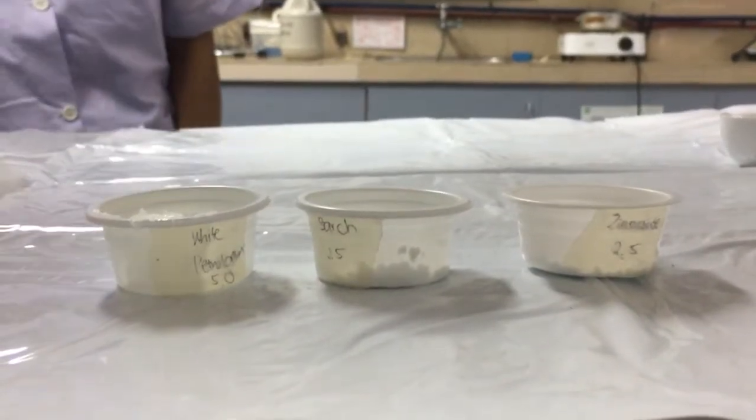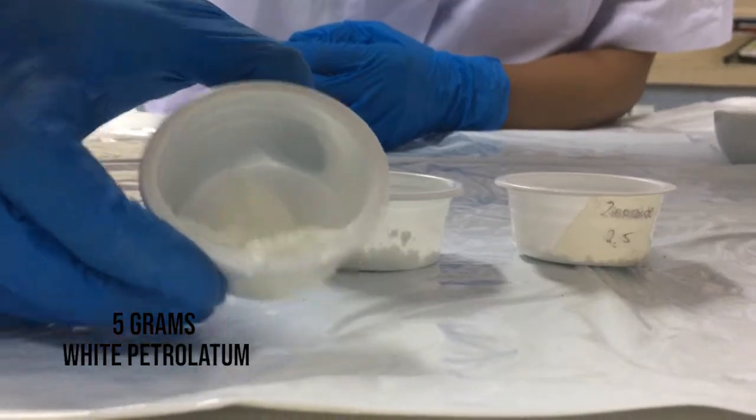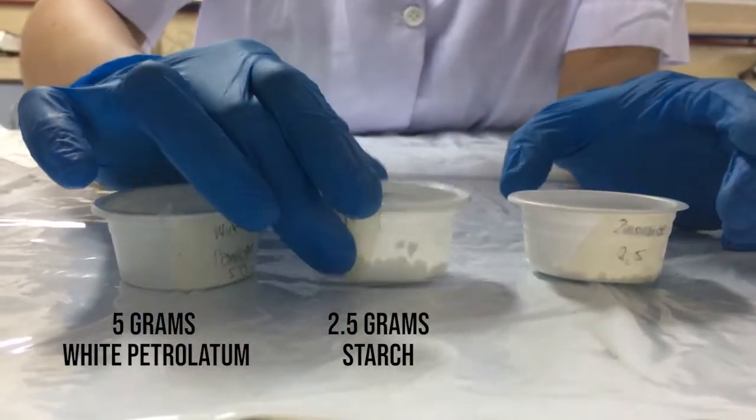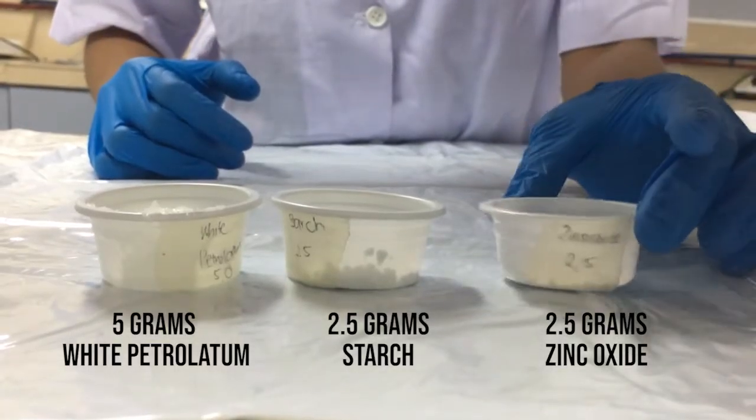The ingredients are 5 grams of white petrolatum, 2.5 grams of starch, and lastly, 2.5 grams of zinc oxide.